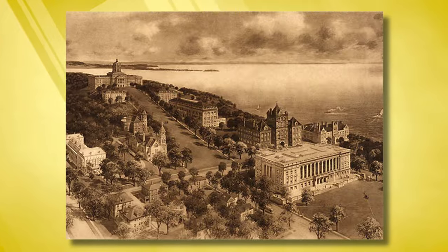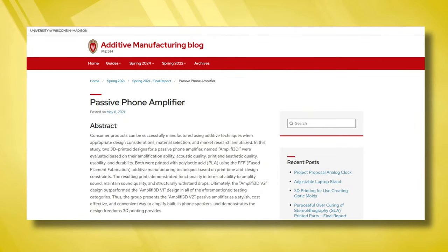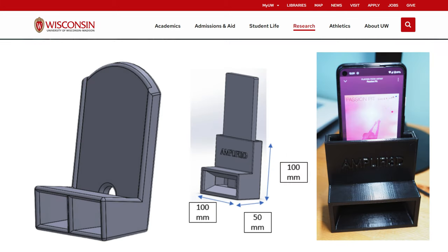What inspired me to create this video is a University of Wisconsin Medicine paper — a study about a passive amplifier 3D printable project. Think of your phone speaker as a tiny, struggling musician. Passive amplifiers act as resonance chambers, like concert halls do, similar to the body of a guitar or violin. They shape the air around the speaker, helping it pump out richer, louder sound.